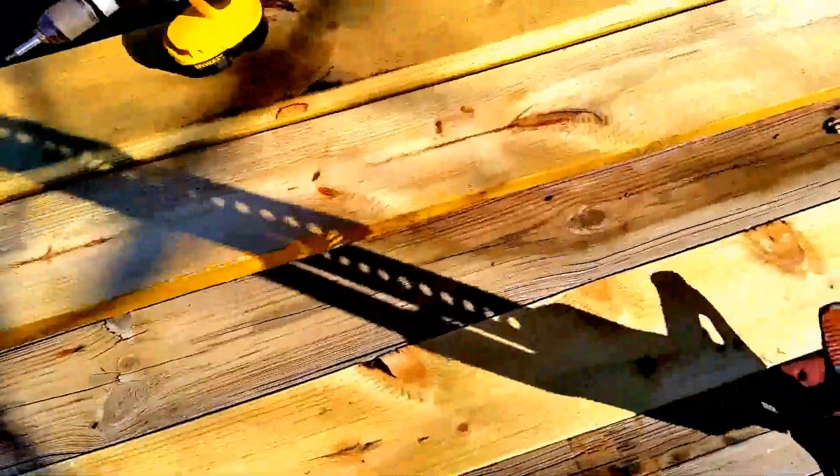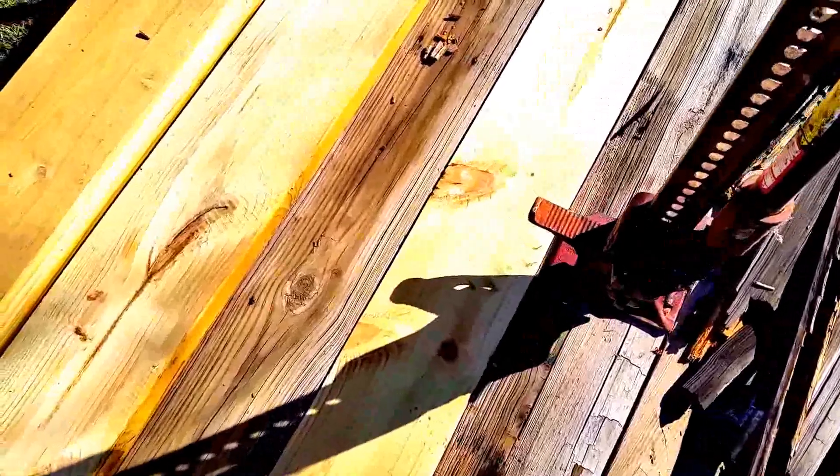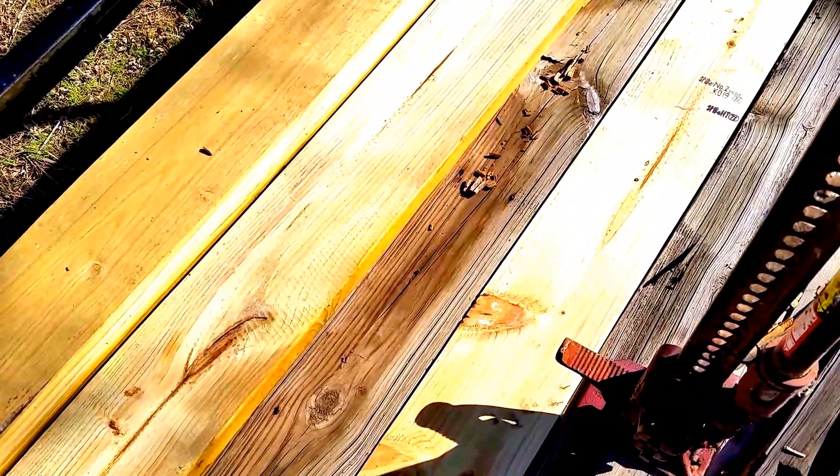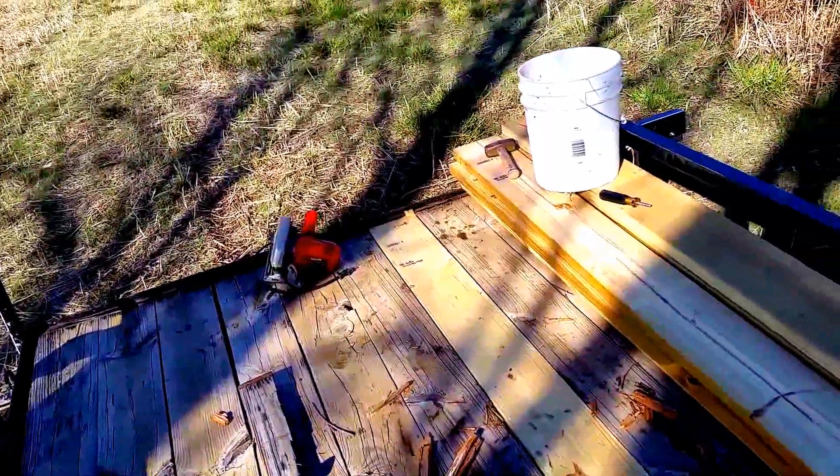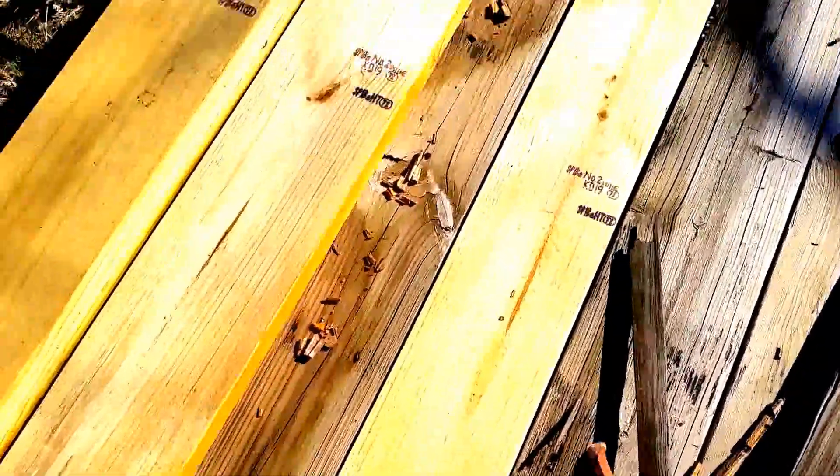I'll just show you. I set this thing down just like that, just shy of being in front of that board so I was just catching it on the edge. I jacked this thing up so that the other end of the board was up in the air a little ways. It was far enough up in the air that I could leave this jack with the board standing up and then straddle this board and hold it to keep it from falling over.